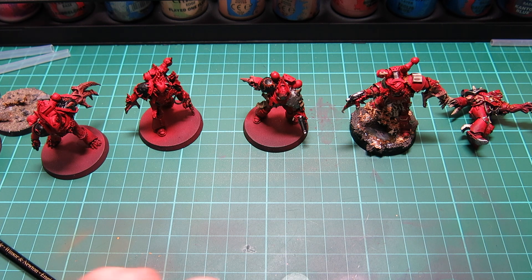Hi guys, welcome back. Sorry I haven't done a video for a little while — I've been working on some different projects apart from my main Astral Claws Army. I also picked up a few bits at the Warhammer 40k Open Day, the main one being, as you see in front of you, the Gal Vorbak.